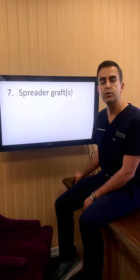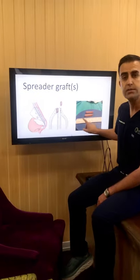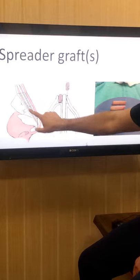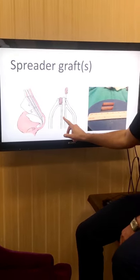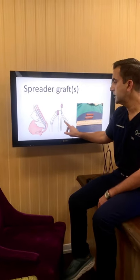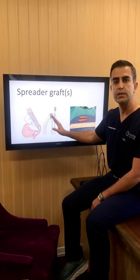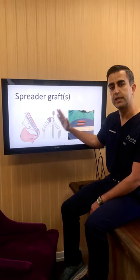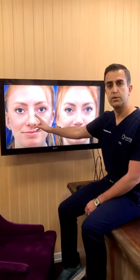The last step is to put in a spreader graft — or sometimes two spreader grafts, one on each side. Spreader grafts are pieces of cartilage taken from the septum and placed along the top of the bridge of the nose. This helps to make sure that the valve of the nose — what we call the internal valve — is nice and wide. If a nose is crooked, sometimes I only place one spreader graft on the side which is caved in, and that helps to straighten the nose and improve breathing as well.